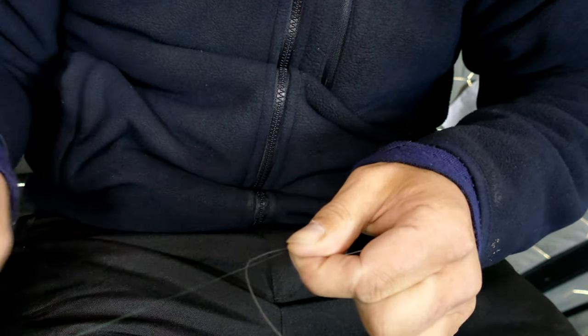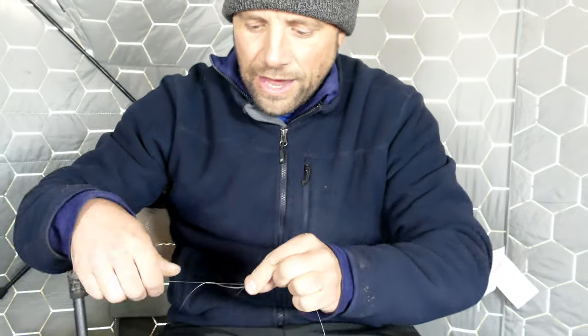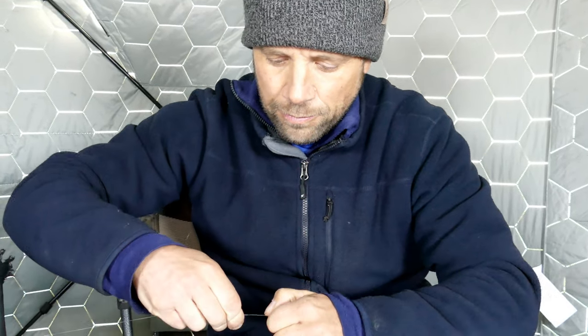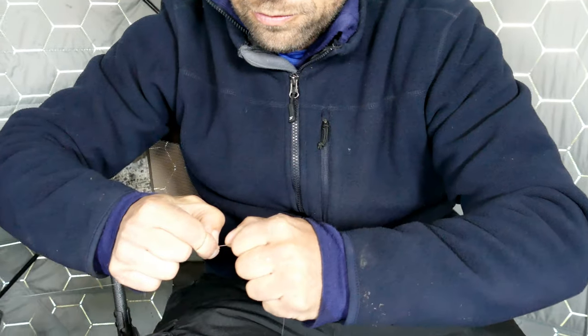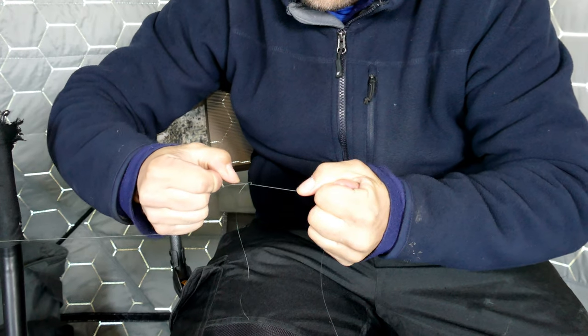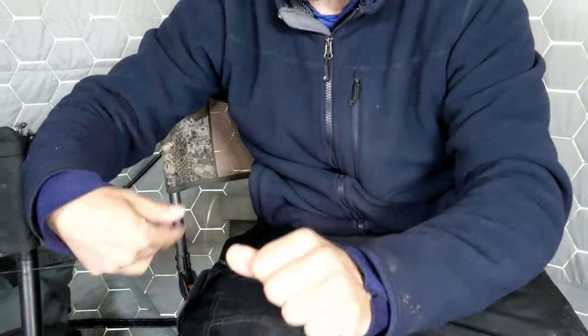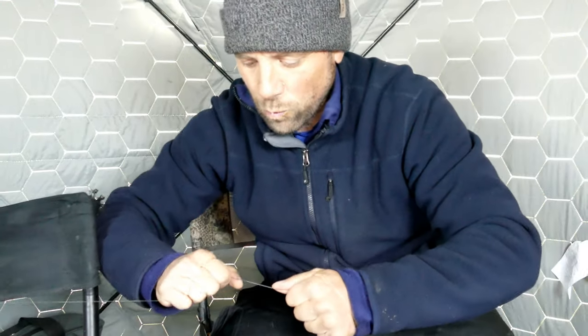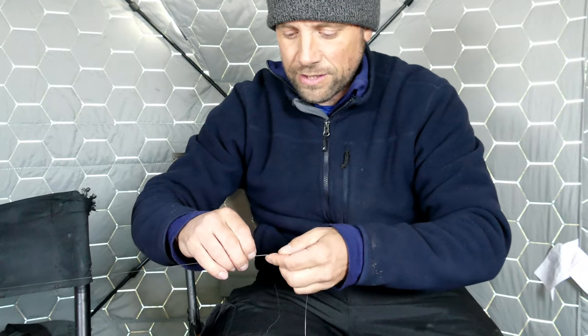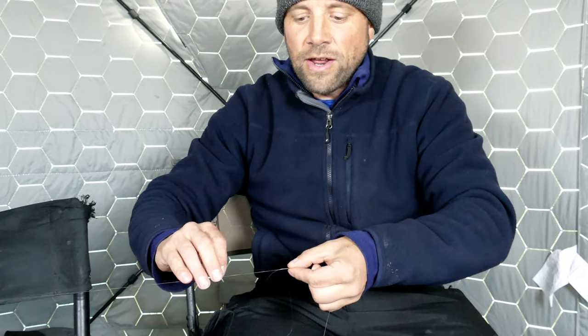The fun part about this is you get to spit on it. And then both sides, we're going to tighten it up. It's like the old finger trap — as you pull, it tightens itself onto that line. It's actually good to wear gloves because you can give yourself a wicked cut if you let the line slip through your fingers, especially if your hands are a little soft from being in the water.